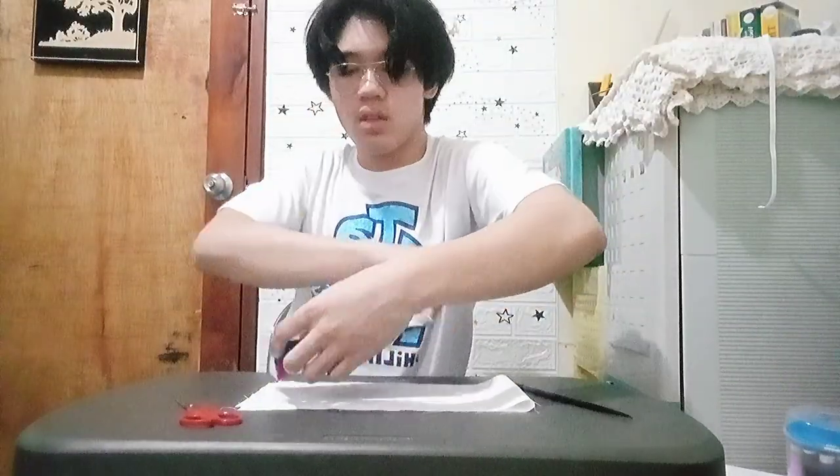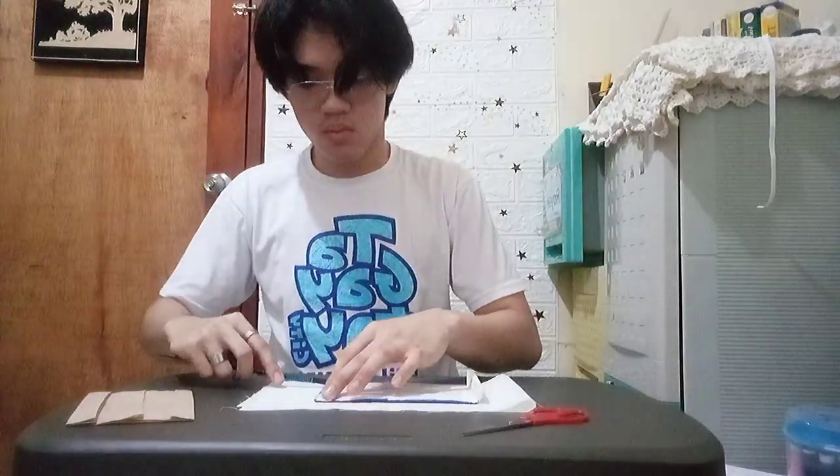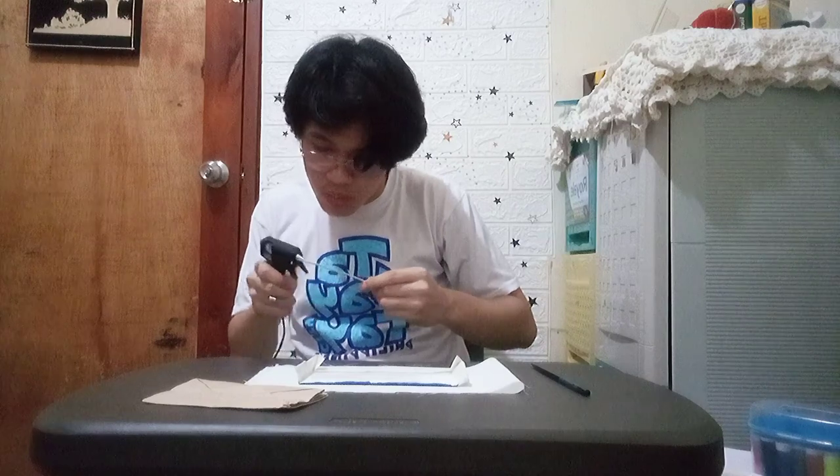Right after that, I flipped over my final output and removed the paper bag that I had put earlier. Then I started to straighten each of the edges of my face mask. Next, I brought out my glue gun and my fasciner that I would be attaching to my face mask.